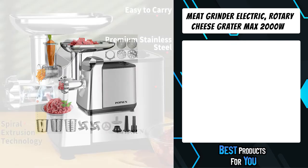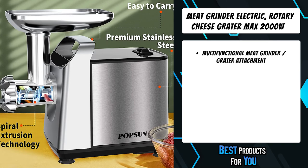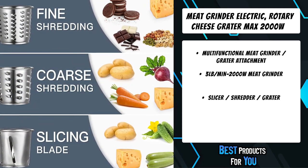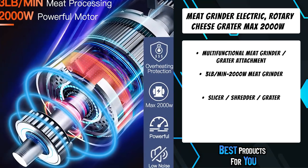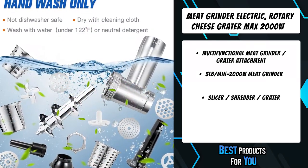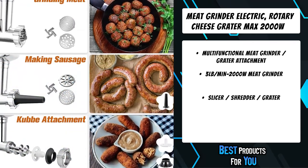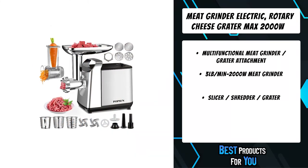The first product on the list is the meat grinder electric rotary cheese grater, max 2000W. This electric meat grinder features a locked motor wattage of 2000 watts with a normal grinding power of 450 watts while grinding your meat. This grinder is a size number 5 grinder, which means the grinding plates are 54 millimeters in diameter. The hole sizes in the grinding plates are 3 millimeters, 5 millimeters, and 8 millimeters, which gives you a good choice of the size of grind you wish to do for your meat.